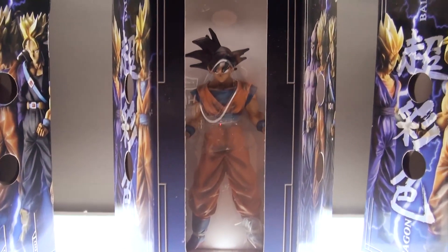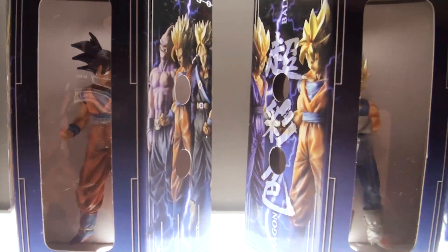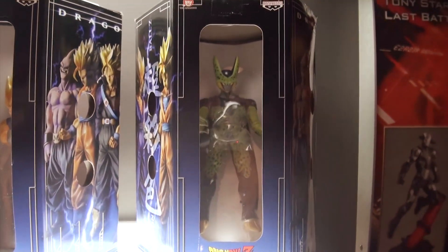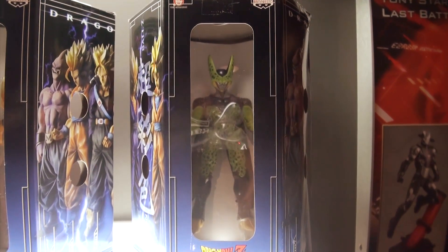The S-Cultures line is completely different and highly detailed in comparison to the popular HSCF line that Banpresto is famous for — the tinier Dragon Ball Z figures that you're seeing right there.